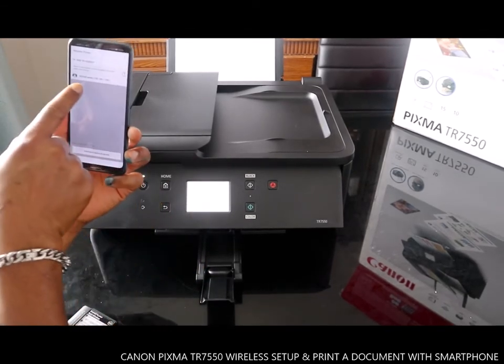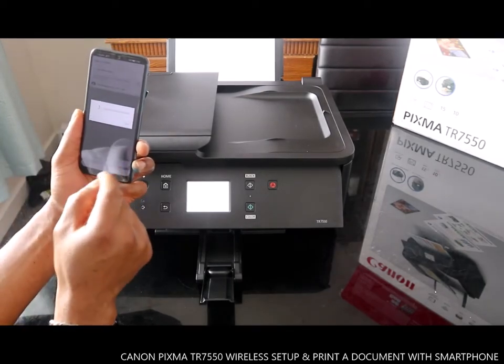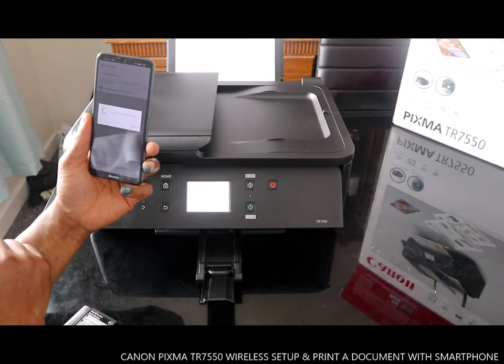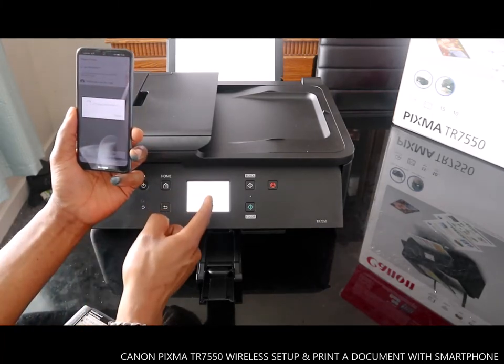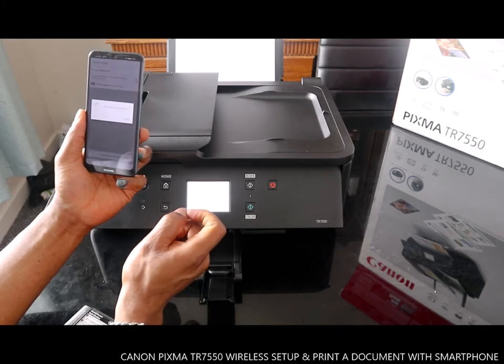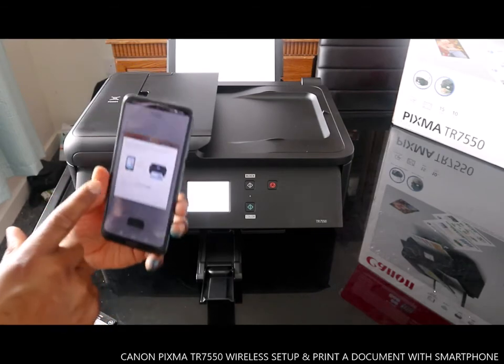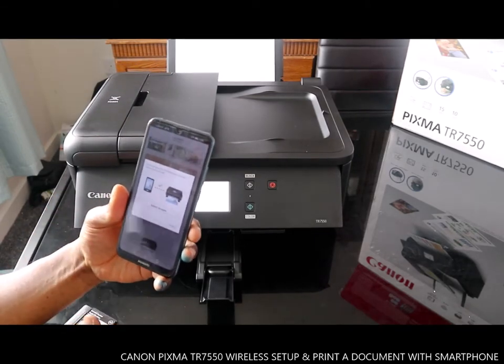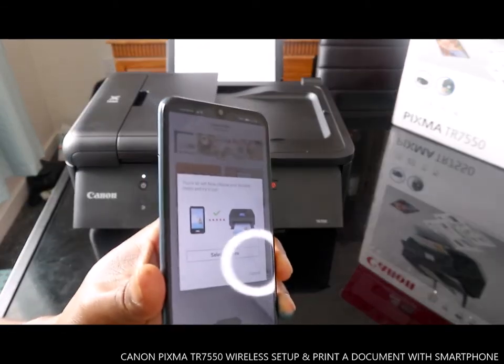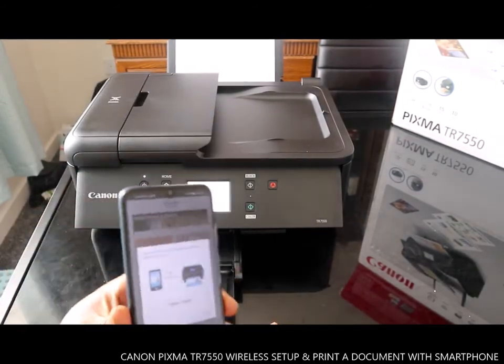This step is showing the printer. You are all set now — this printer is now connected.